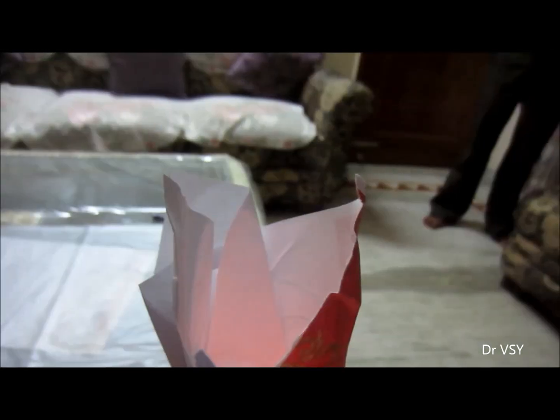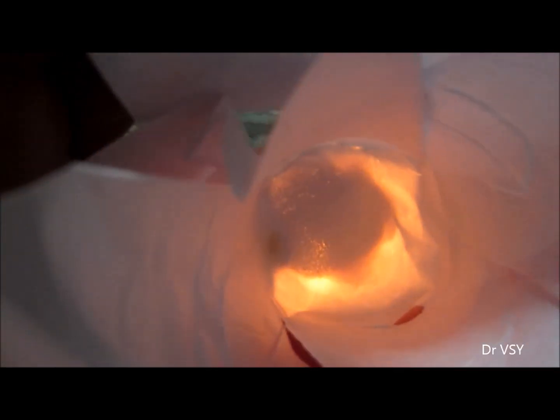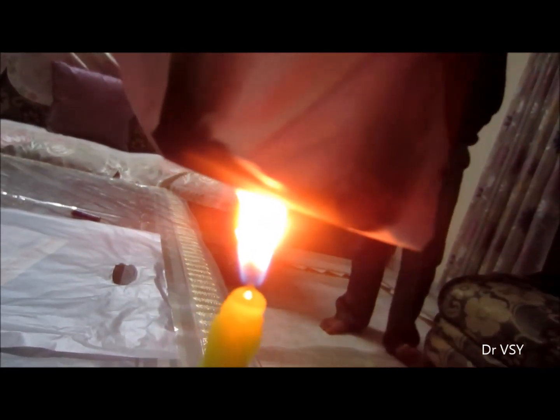You can see the blurriness on the lens of the camera because of the vapor coming from the water. The flame should be applied in the area where the water is present. If you apply the flame in the area where only the paper is, the paper will burn out. Thank you.